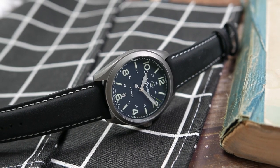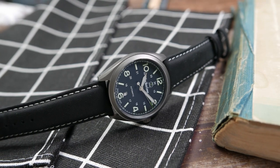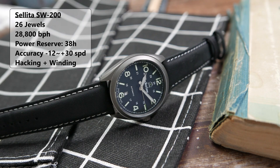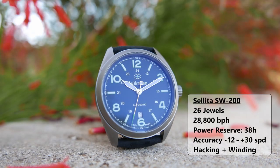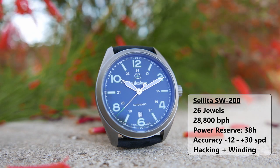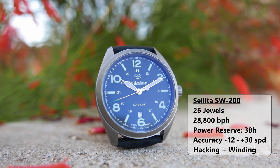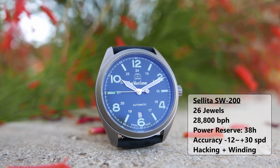The Bunker is powered by a Swiss-made automatic movement that beats at 28,800 beats per hour — the Sellita SW200. It has 26 jewels, 38 hours of power reserve, and is rated accurate to between minus 12 to plus 30 seconds per day, but in reality more often than not it will perform much better than that. It hacks, it hand-winds, and is considered to be a very reliable entry-level Swiss movement.